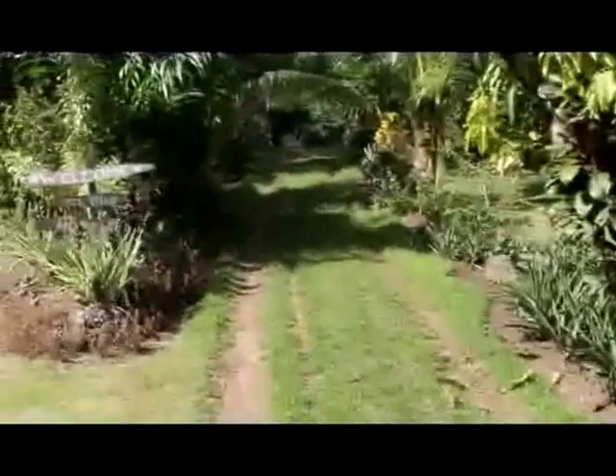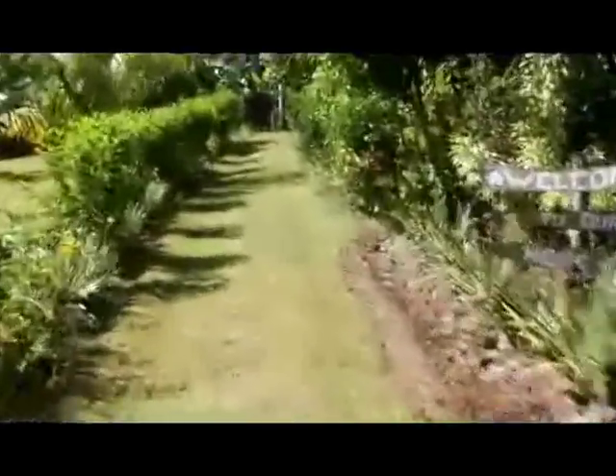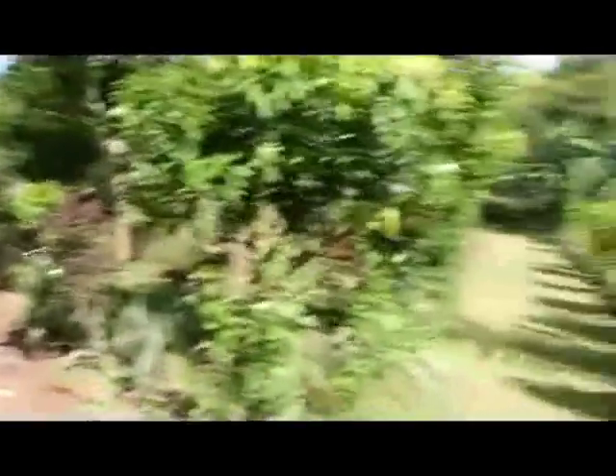As you can see the driveway splits right here and actually goes around and out front. We'll head up the other side here towards our banana field. Again, all the plantings by the side of the road here were done some years ago and Beth did them, and they've really formed a very nice hedge now. As I turn slowly and look down the road here you can see how it looks.